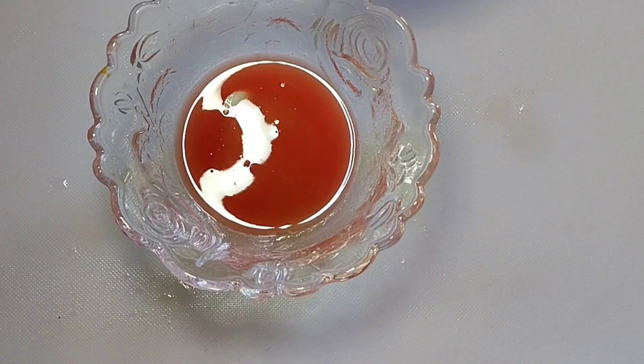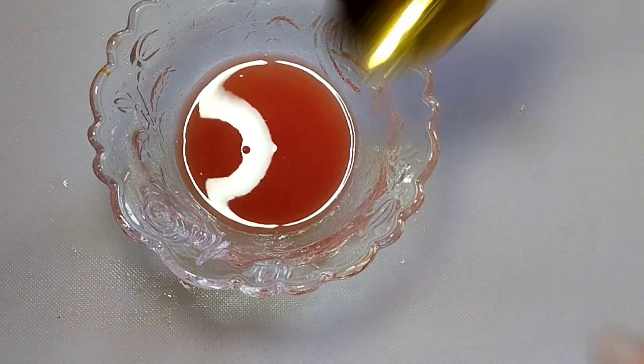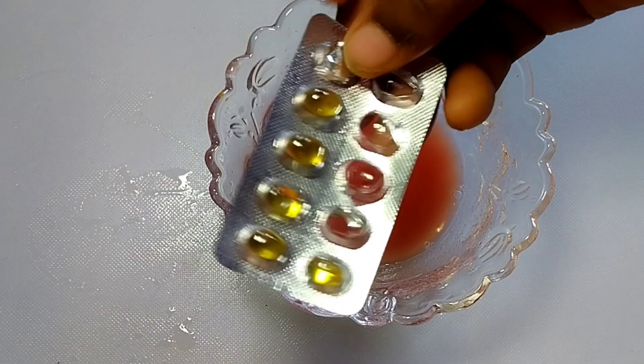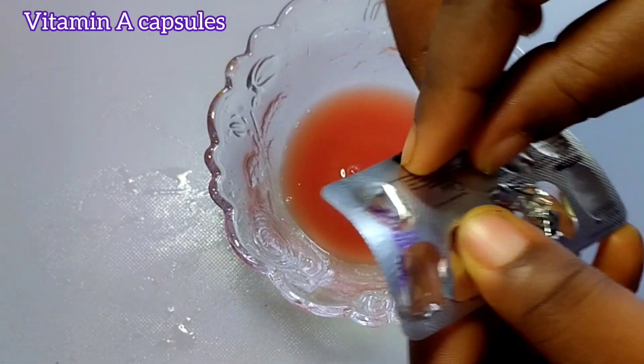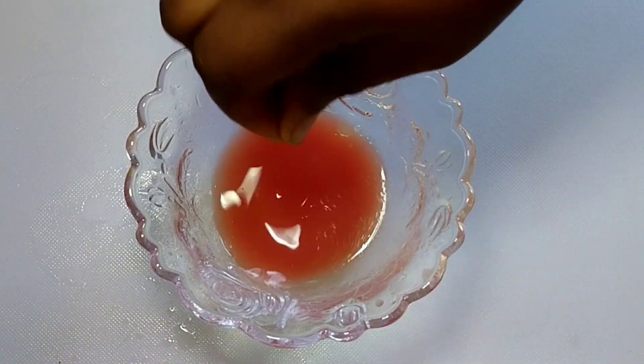Stir very well your tomato juice, rose water, and orange juice. Finally, we are going to add vitamin A oil — this is a vitamin A capsule and you press out the oil.